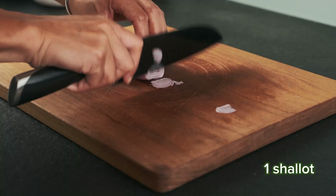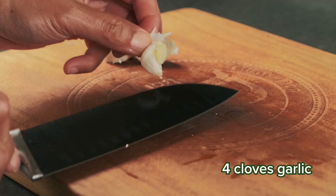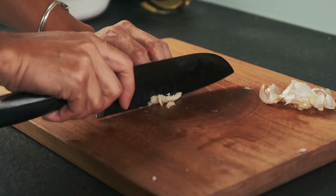Next up, cut some shallots. And really mince that garlic. I'm just messing around here with the garlic, but gotta keep cooking fun, right?